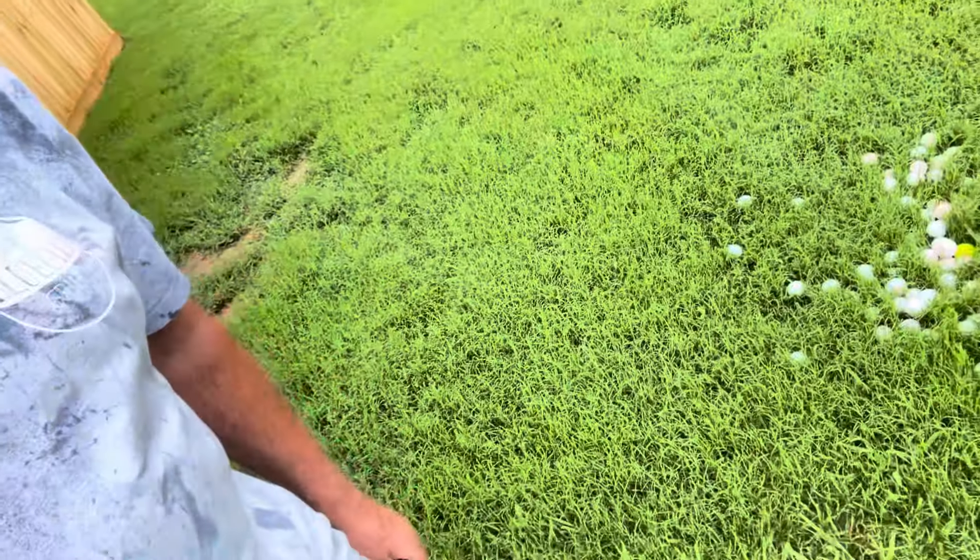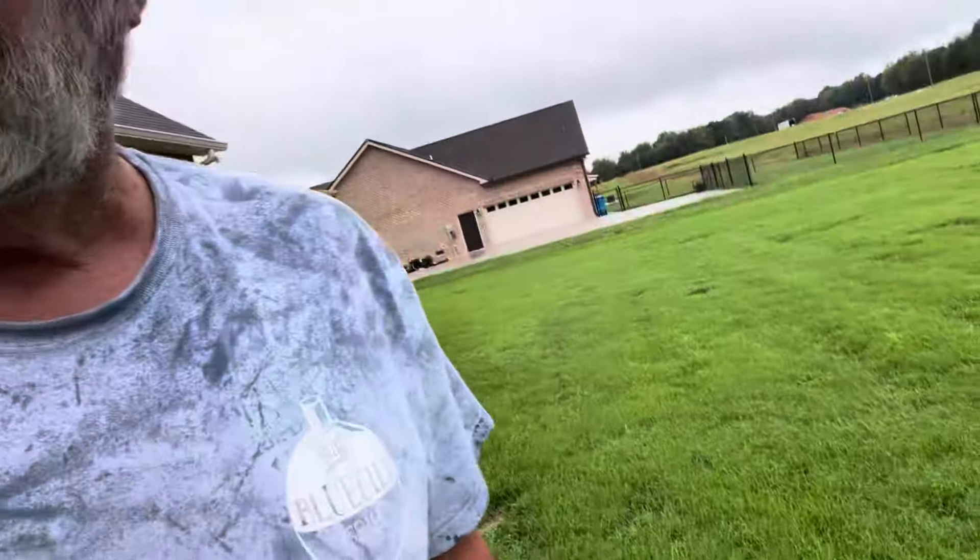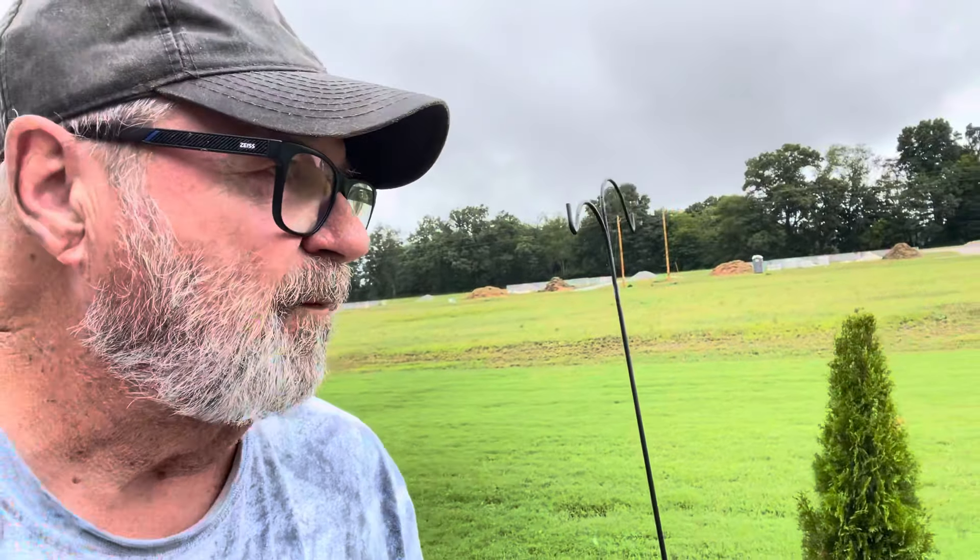Look how deep this grass is — you remember I didn't have any grass at all, now look at it. That grass is probably four inches tall. Anyway, hope that helped guys. Dave's a little under the weather, that's why he hasn't been doing any videos. I hadn't been doing videos because there's a lot of building going on back here, but I said I better do a vid. Talk to y'all later — hope that helped, bye.